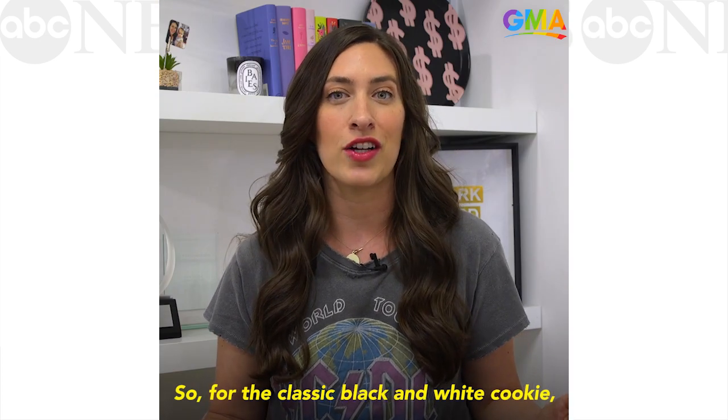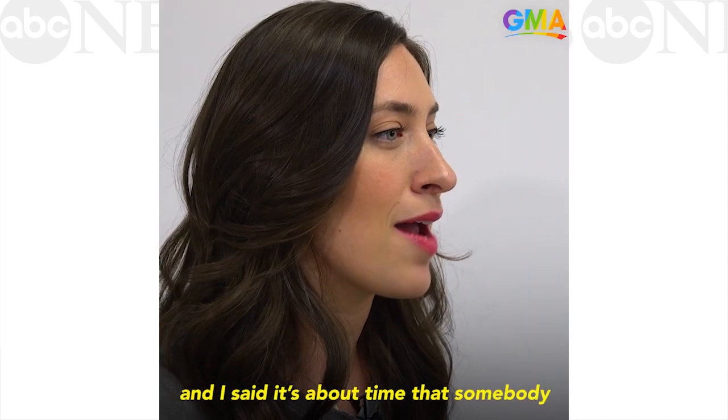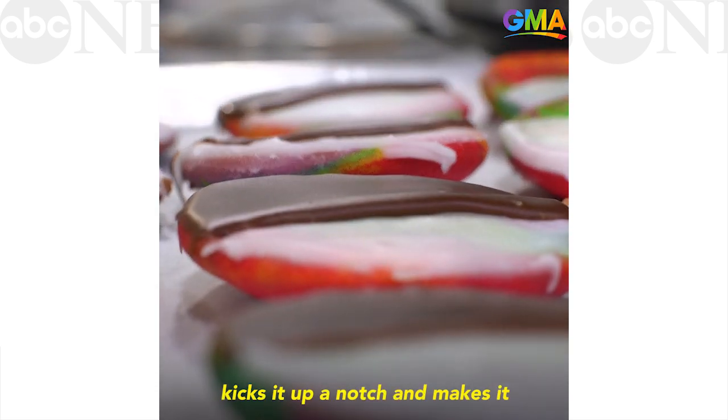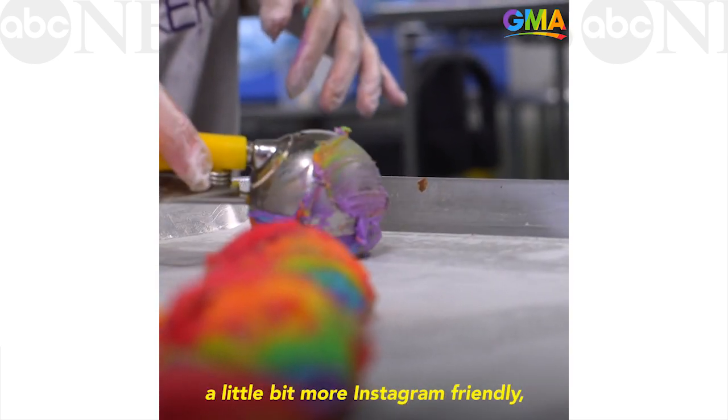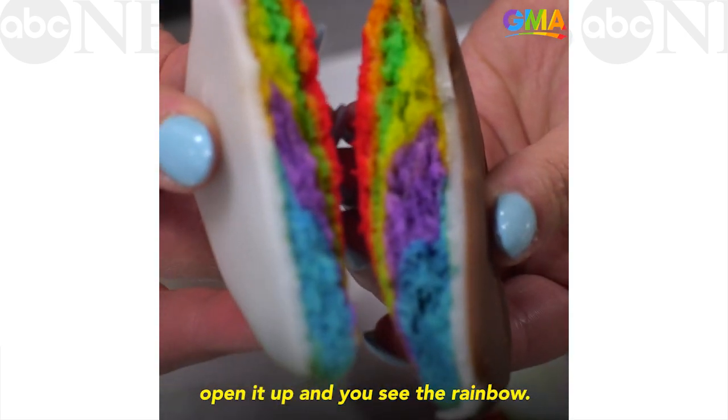For the classic black and white cookie, I grew up eating them. There's even a Seinfeld episode about it, and I said it's about time that somebody kicks it up a notch and makes it a little bit more Instagram friendly, fun on the eyes, and you get that nice surprise when you open it up and you see the rainbow.